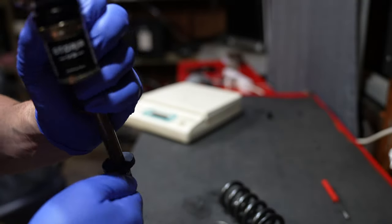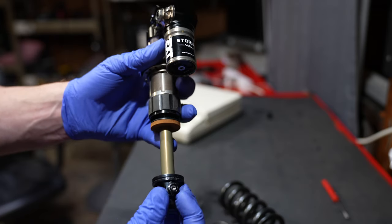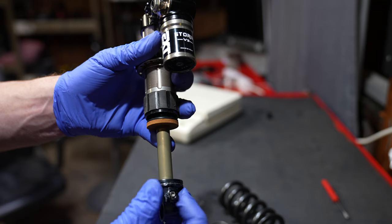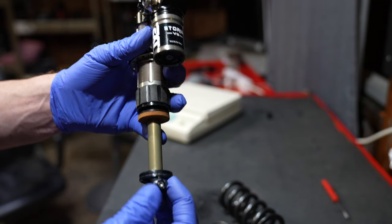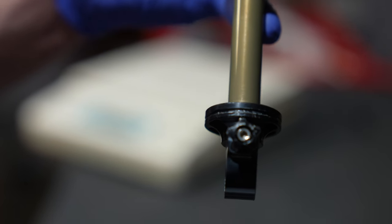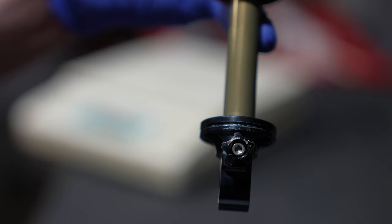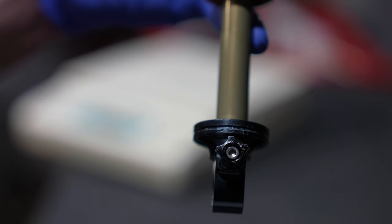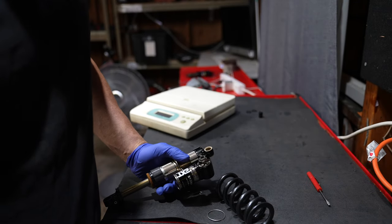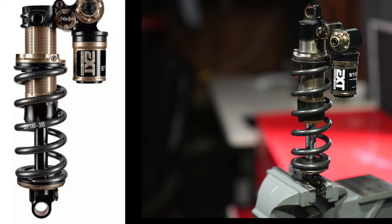The Storia V3 features 10 clicks of low speed rebound — not the hugest range. It's a little finicky to use the knob, especially when there's a coil spring on it, and the range is pretty small. It also doesn't say slower and faster; it says plus and minus. So plus is slower — a little bit hard to wrap your head around. But if you think about the rebound piston, adding plus closes the oil flow off, making it a slower rebound. Hopefully the V4's adjuster is improved because it's a little tricky to move with gloves on.